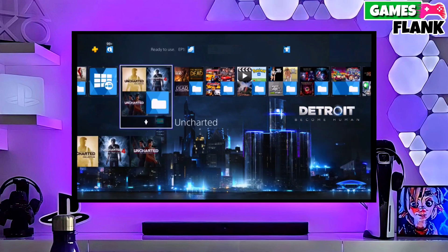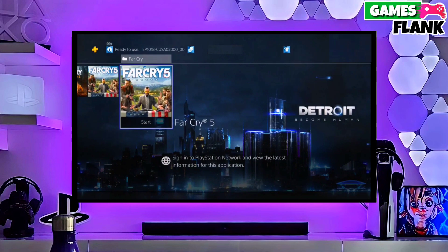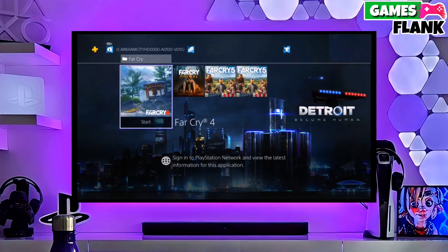Now you can enjoy your PS4 with lots of fun things. The best thing about this jailbreak is that it is fully stable on any PS4 with firmware 11.02.